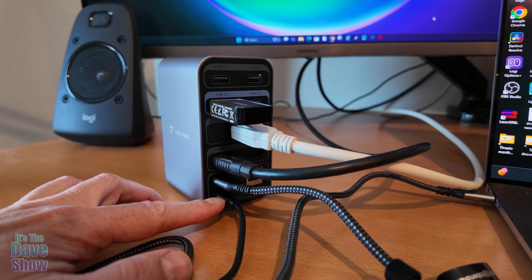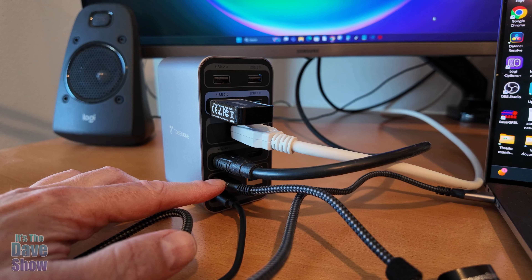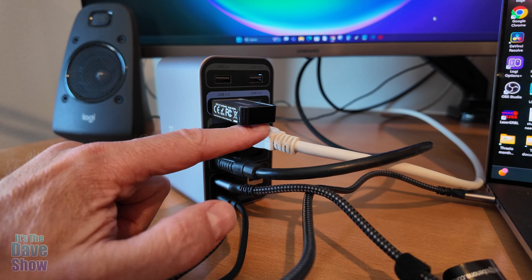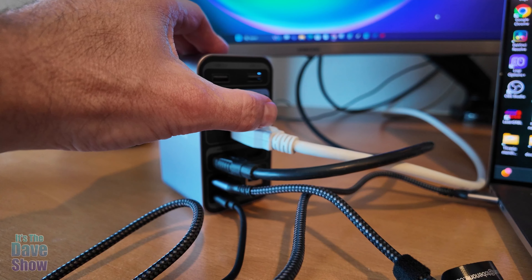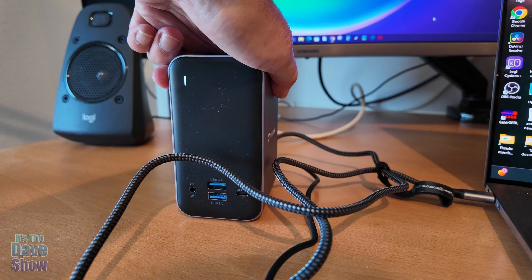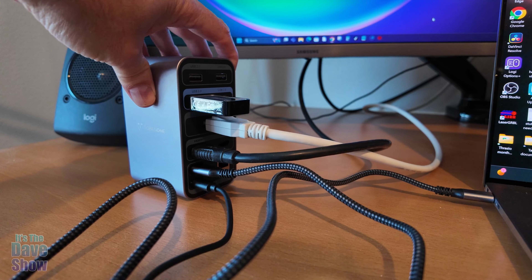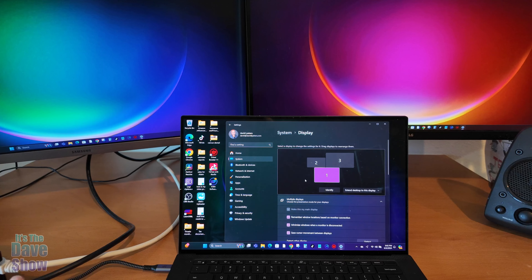I have the hub plugged in now. This cable is the power from the wall going to the unit, this one goes to my laptop, this one is the HDMI cable, and this one is the DisplayPort cable because I do have a monitor for that. I also have a card reader plugged in to show you. There's even more things in the back you can use, but this is all I have for right now.